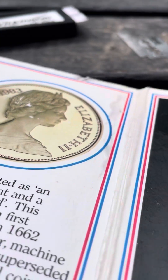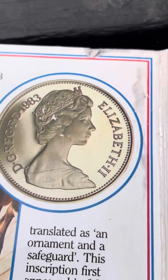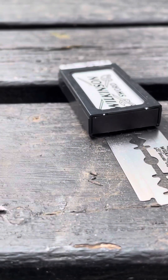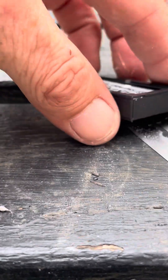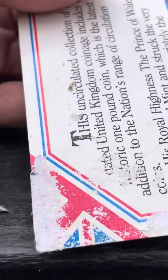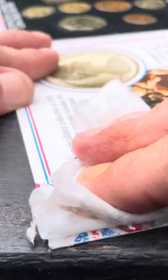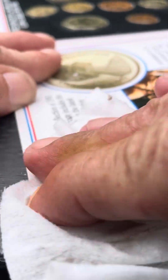It ain't gonna be perfect obviously. But what's that — that's loads better! We've got a bit on that corner now. I'll move this junk out of the way. So I'm gonna go for this corner now — look, it's a bit rough isn't it. Let's see if we can bring it back to life.